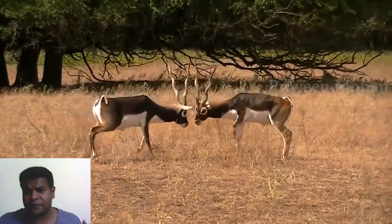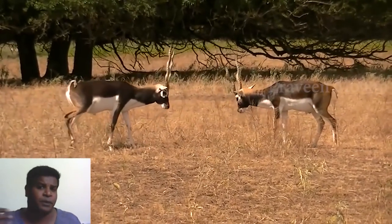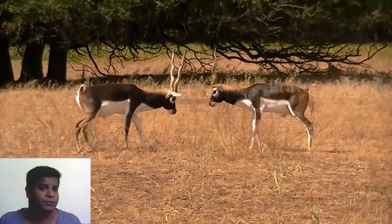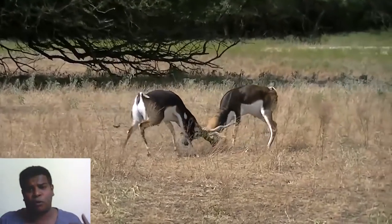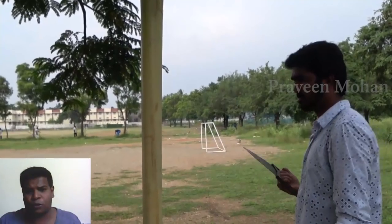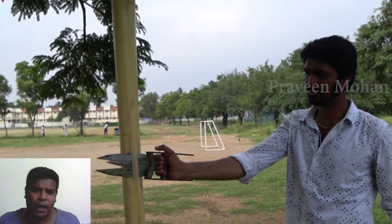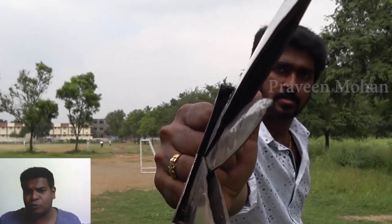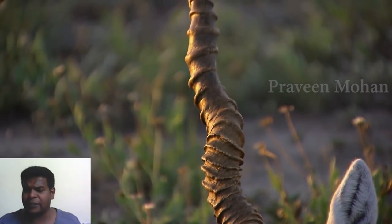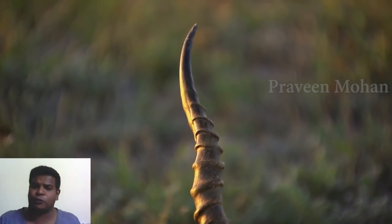In essence, this weapon is provided by nature itself, and primitive men must have started using this first because it does not need any other tools. Most other weapons like swords must have come much later, because you would need to mine or extract metals from the earth to make swords or daggers. No sharpening tools are required either, because the horns are naturally very sharp.